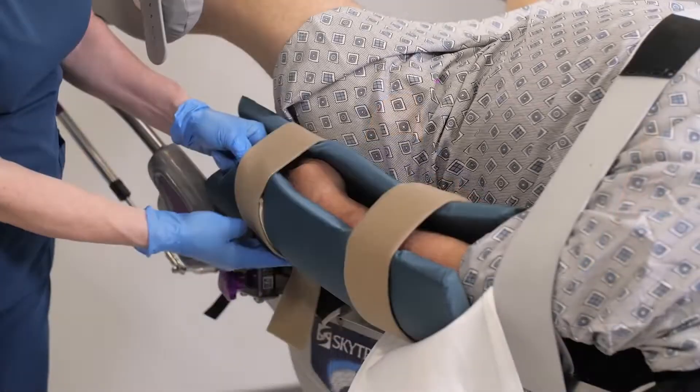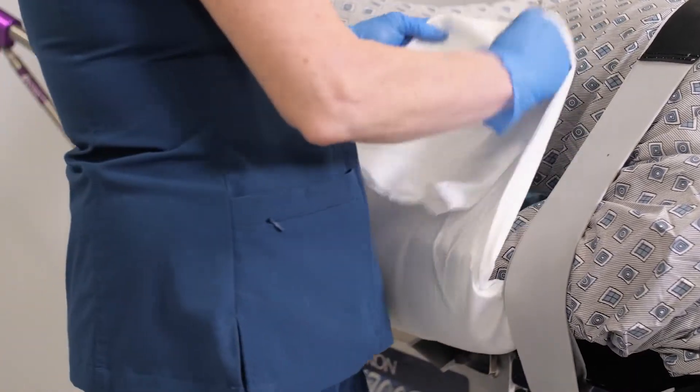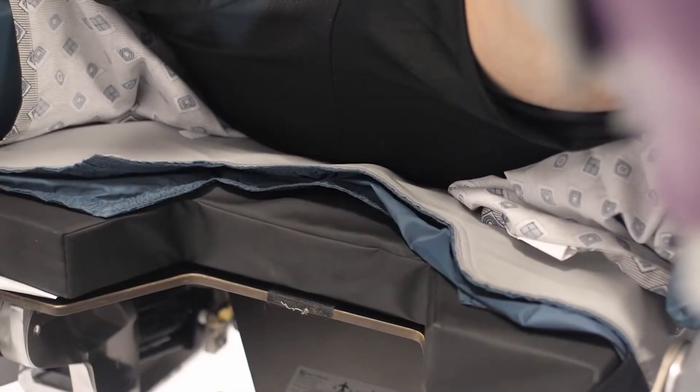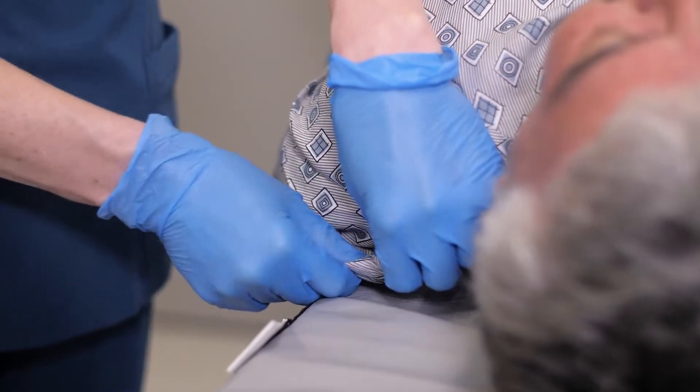Confirm that the Hovermat T-Berg is flat prior to the patient getting into position. Ensure that the patient's arms and fingers are protected and secured to the body — it is important to protect the ulnar nerve and fingers. Make sure the patient's buttocks region is as close as possible to the bottom of the mat. The patient's skin should be in direct contact with the holdfast foam for maximum patient stability.